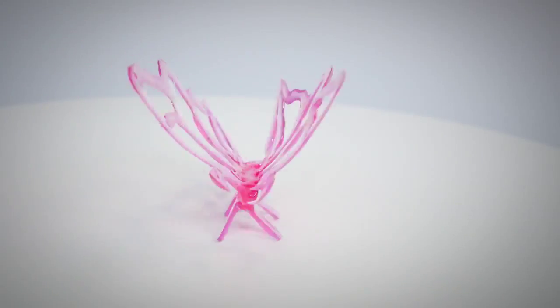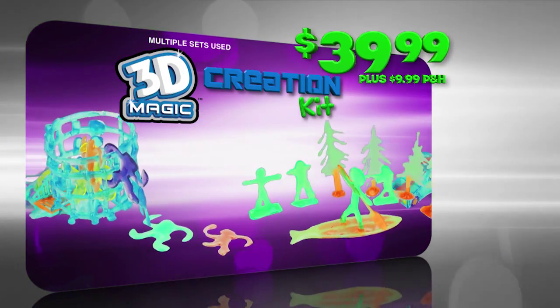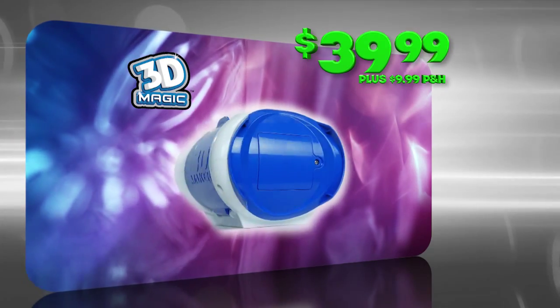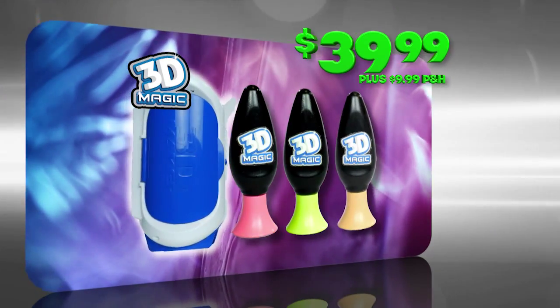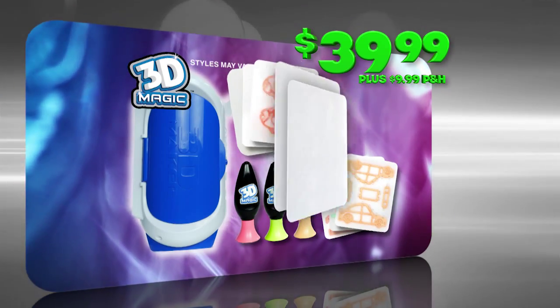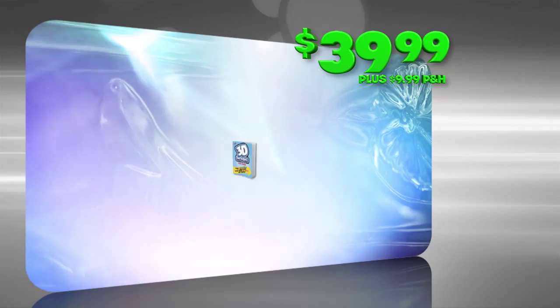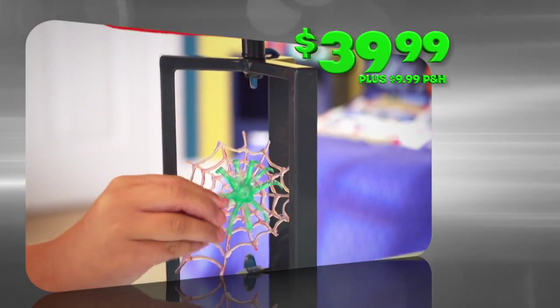If you can dream it, you can make it with 3D magic. You can order your complete 3D magic creation kit. It comes with one 3D Magic 3D Maker that lets you design out or up, three 3D magic gels, three design stencils, three character molds, two free play stencils, and a fun guide that shows you how to turn everyday objects like bottles into cool 3D models.